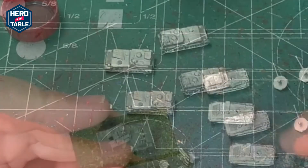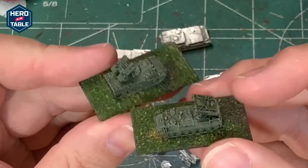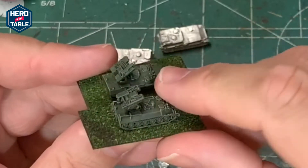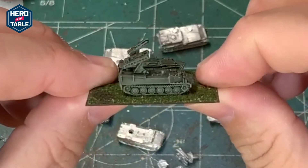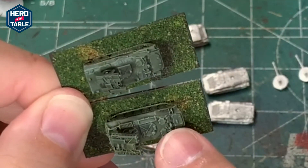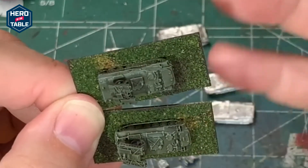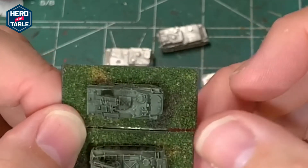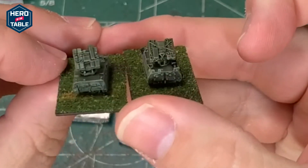I actually have another model here — I believe this is from CNC, it might be GHQ actually. I wanted to show you the two of them side by side. I can't look underneath this one because it's based, so I can't tell you for sure which it is — it's either GHQ or CNC. But you can see scale-wise they're almost identical in size. Obviously there are some differences in how they're sculpted — that little hatch on top is recessed on one versus raised on the other. Unless you're going to look at them this close, it's not a huge deal. When you've got them on the table they are going to look very, very similar.